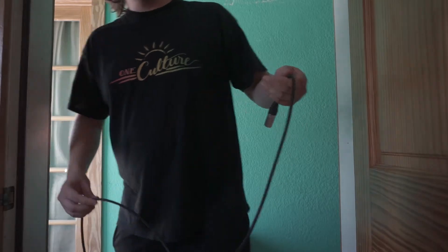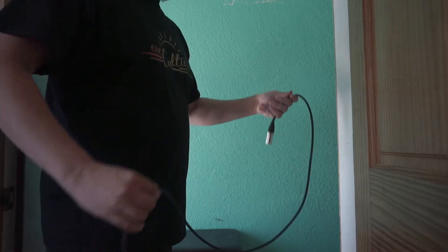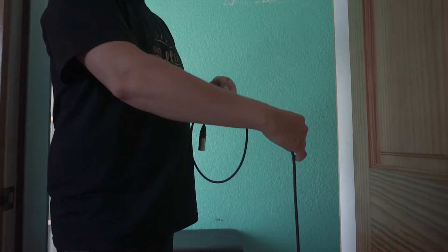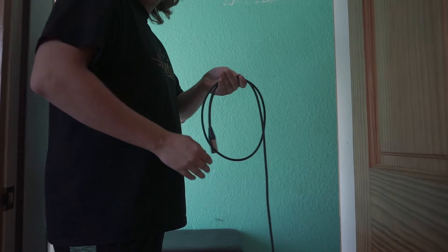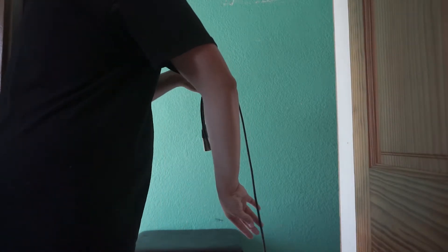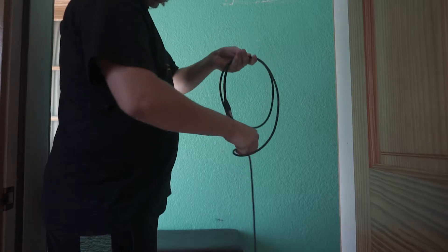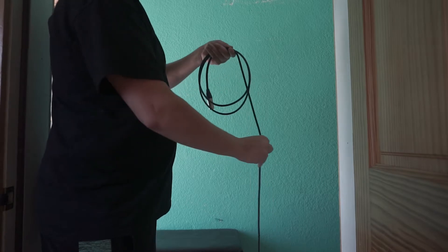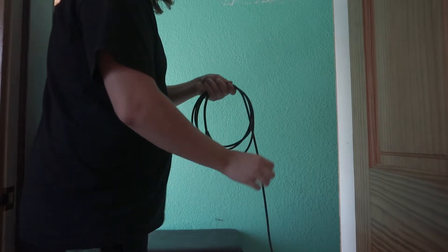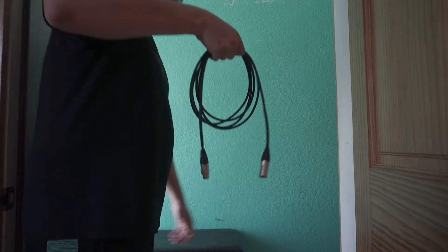I'm left handed, so bear with me. Go over like that. Make sure this is about hanging right there. Then you grab it like this — this is how I do it, but this is correct. So you go under like that. See that? So it's over, under.